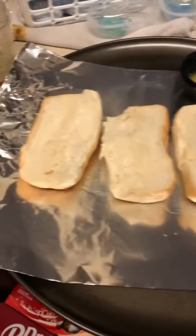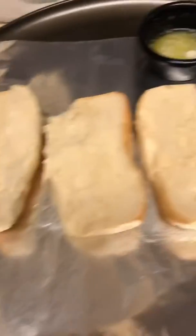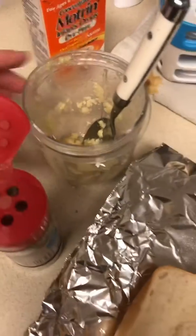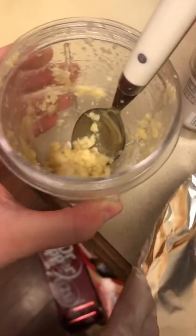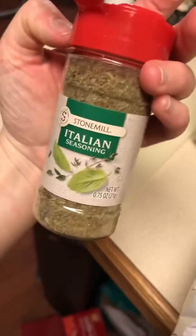So I have some rolls that I got at the store, just basic hoagie rolls, and I opened them up. You're going to melt some butter, like a tablespoon or two tablespoons. You're going to have some garlic — I used fresh garlic and I just put it in a blender with some olive oil. But you can use garlic powder, you can use garlic in a jar, whatever you have on hand, or you don't even have to use garlic. You can use any spices that you want. And I'm going to use Italian seasoning.